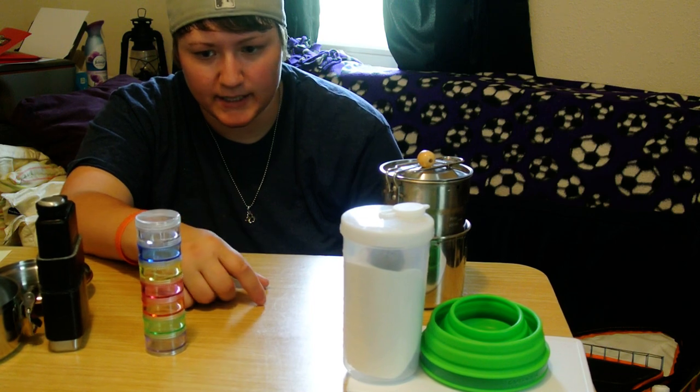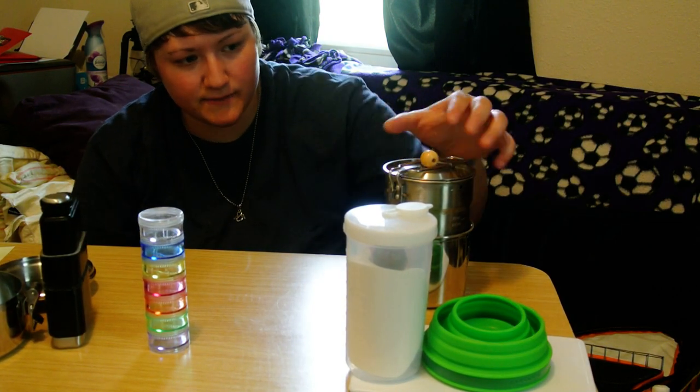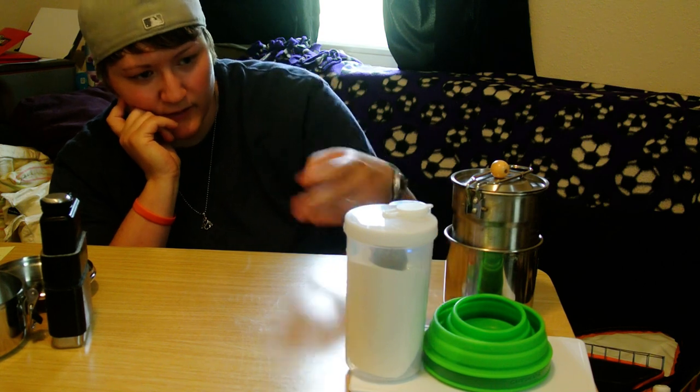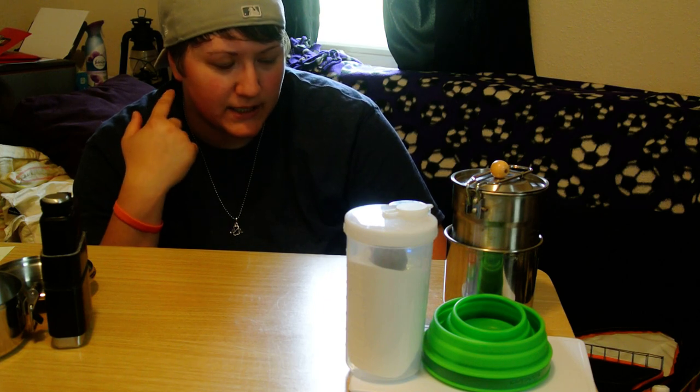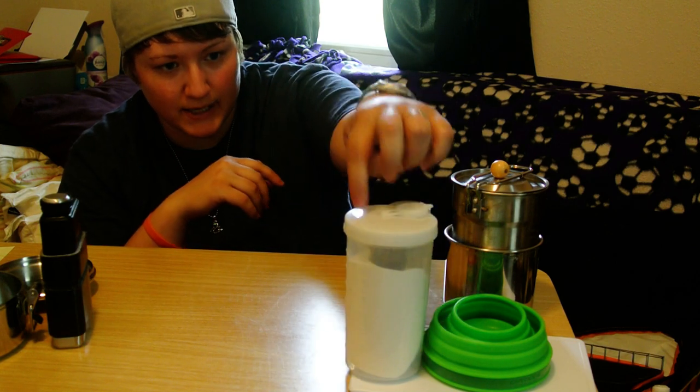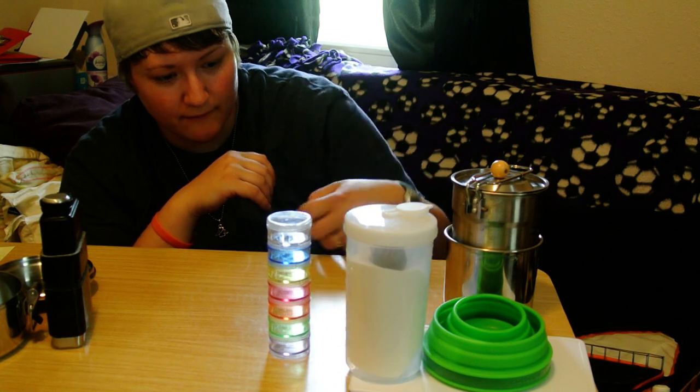That's what I have so far for this chuck box. If you guys have any questions or suggestions for what would fit well and be versatile in this kit, please let me know. I wanted to do this video because you don't see a lot of them on YouTube — most homemade chuck boxes are larger and for a car camp setup. Everything I had except for about four dollars total: the pill organizer, the grill, and the cutting board. Thanks for watching and stay tuned for some more videos.